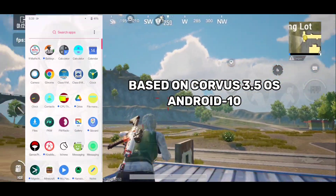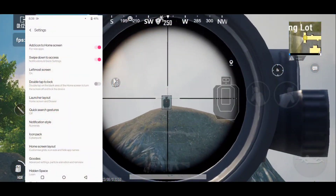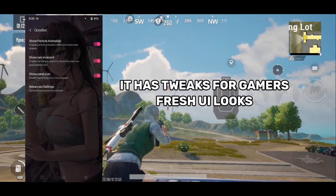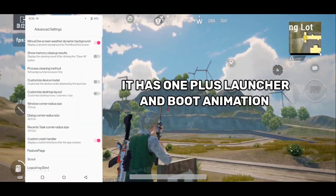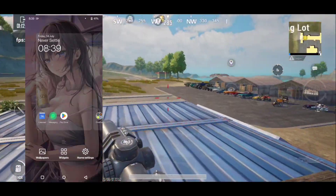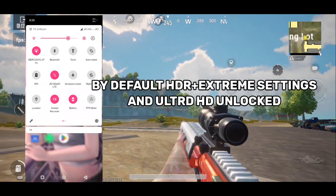Talking about the main features of this ROM, apart from all the customization that comes in Corvus ROMs, this ROM has added some more tweaks for better looks in gaming. It has OnePlus launcher and boot animation because Corvus UI is pretty old, so it adds a new fresh feel to this ROM. Also, by default, HDR Extreme and Ultra HD settings are enabled in PUBG and BGMI.